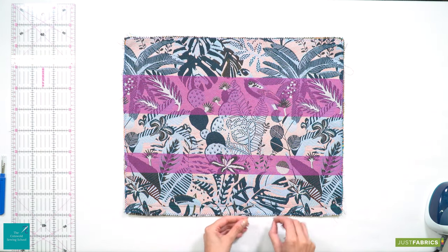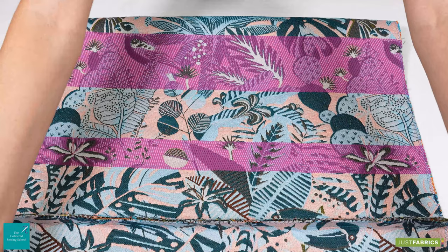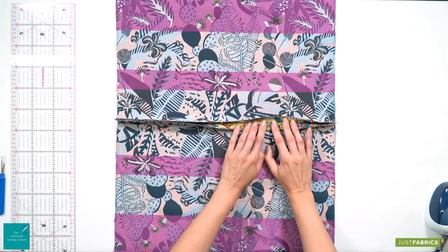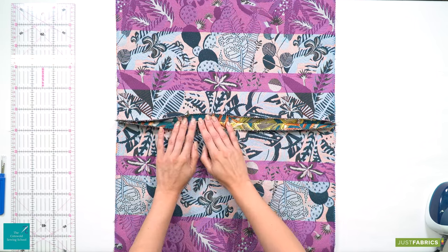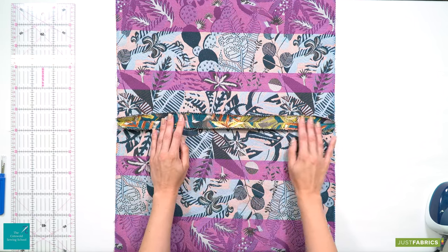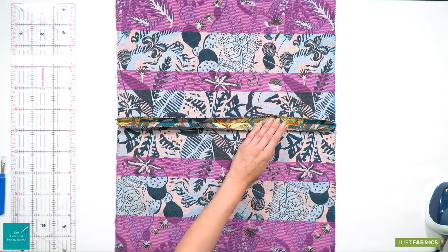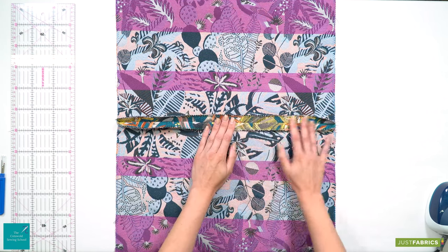Back at your table you can pop the pins out now and open up your cushion panels with the wrong side facing up. We want to open up the seam allowance at the bottom that we've created. You can do this using either an iron or steamer. Today we are going to use a steamer, and with this fabric there is quite a lot of bounce back so it is going to need a good press.